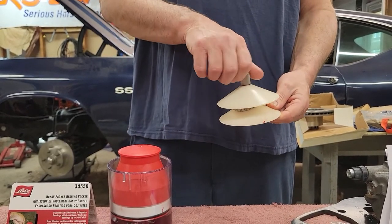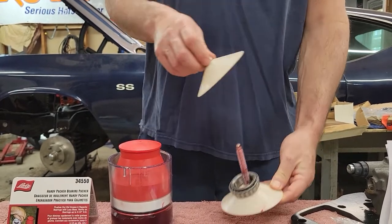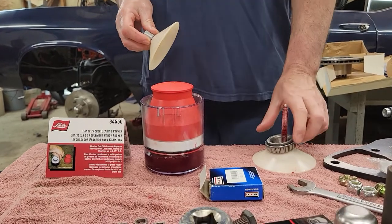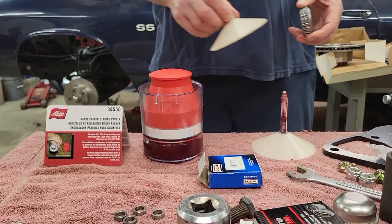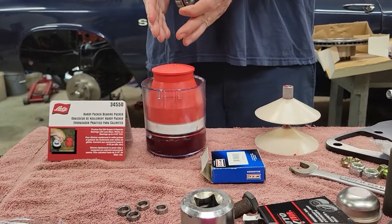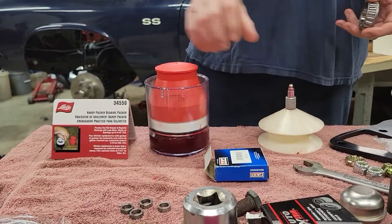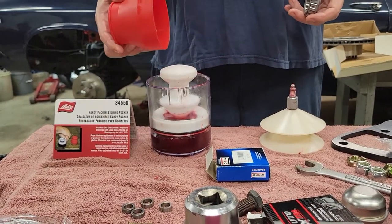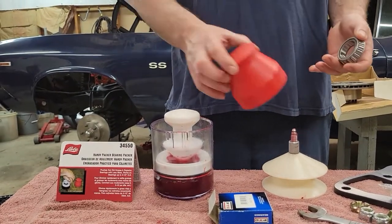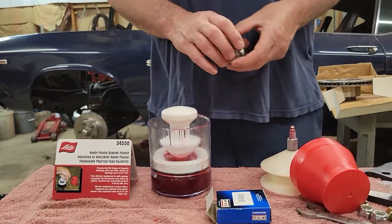Like I said, I've done hundreds of bearings with it, but just recently I purchased this bearing packer from Lyle, part number 34550. The difference from this one to this one — I like this one a lot better. It comes with a lid to keep your grease clean and keep all contaminants out of it, but it works on the same principle. To me it's a lot easier to use and it does a better job.